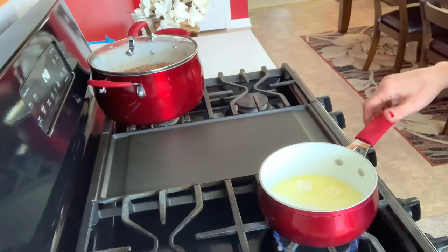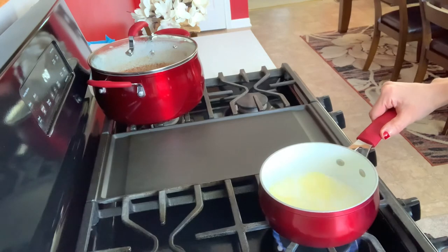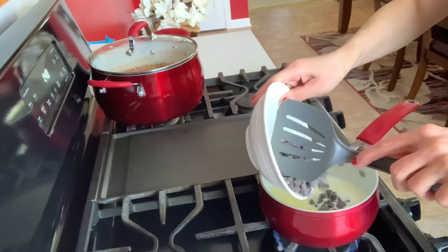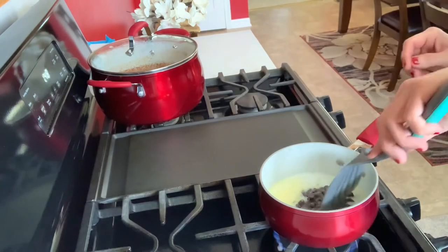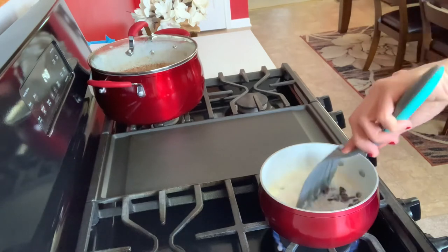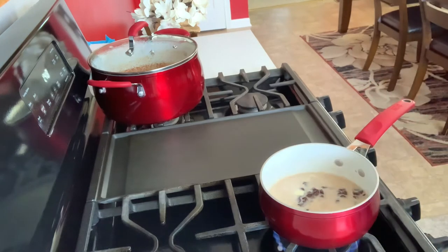For the chocolate sauce I'm gonna use milk, a little bit of butter, and semi-sweet chocolate chips. You will have everything in the description below. I will melt this together and make sure it's nicely combined.